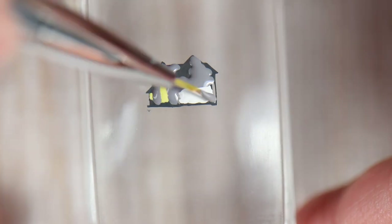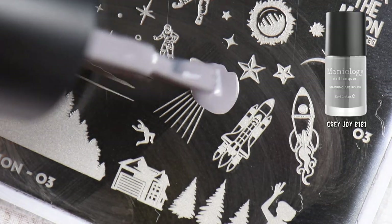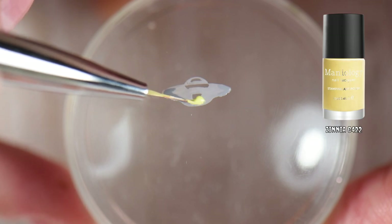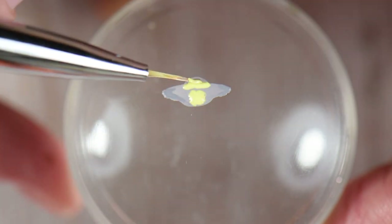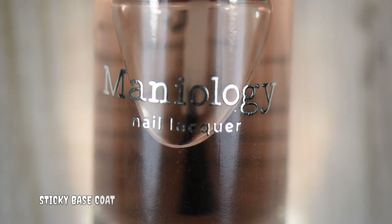Once I'm done filling in the stamp I set everything to the side to dry, then work on the next image. I go after the spaceship in Gray Joy — that nice light gray — and fill it in with Zinnia to get some contrast and show lights on in the spaceship. Then I set that one to the side to dry.